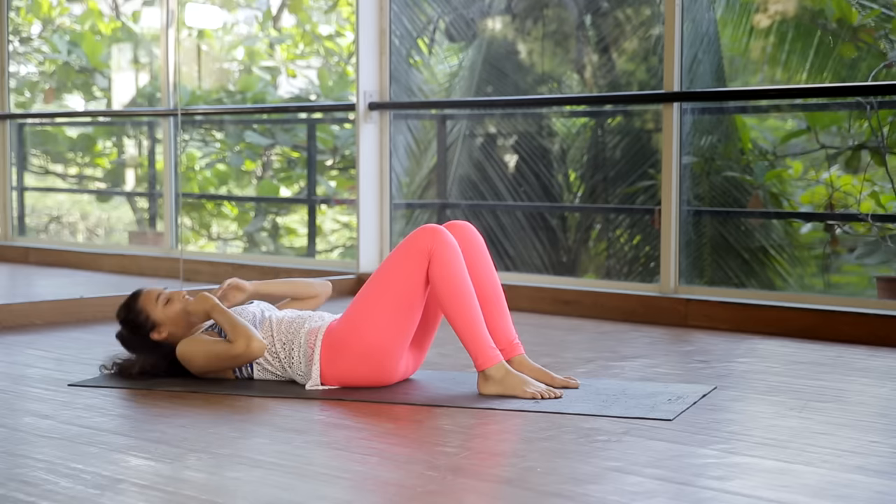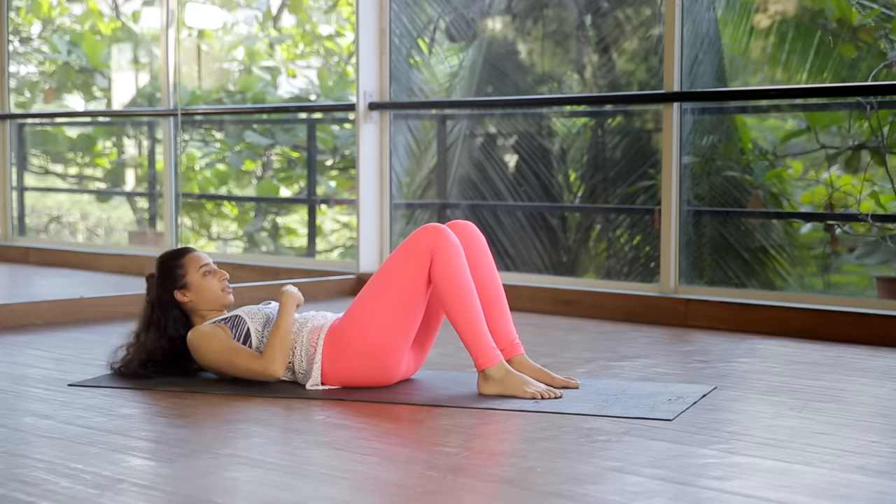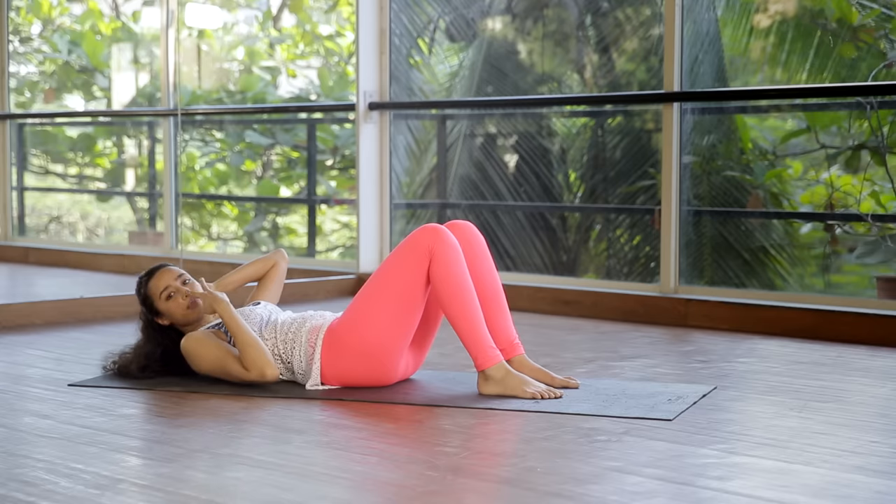Remember your neck should stay long — we don't want any jamming in. We don't want to leave the neck behind; it should stay nice and neutral. It's easy to remember by thinking of keeping your vision at your knees.